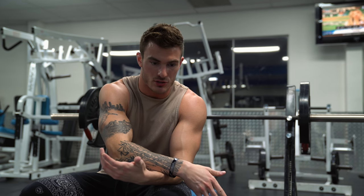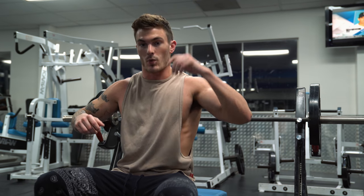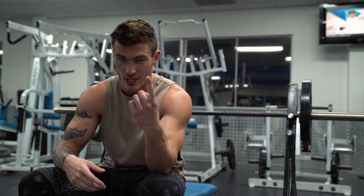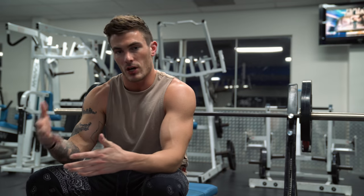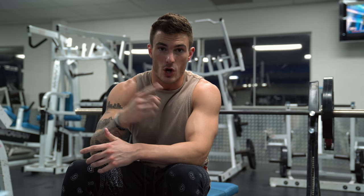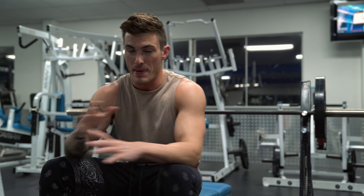If you have good shoulder mobility and you're able to go down farther than what the bar sitting at your chest allows, you're not going to be able to get that full stretch of your pectoral muscle — which is crucial for pec development. So you're not going to get the full stretch, and you're not going to get the same peak contraction that you would get from a dumbbell bench press. That's the summary of barbell bench press: great compound movement, great for overall mass and strength.